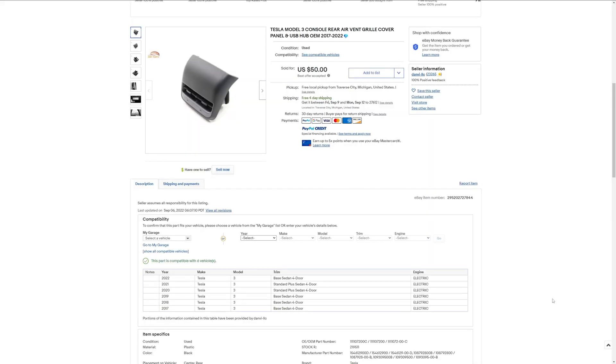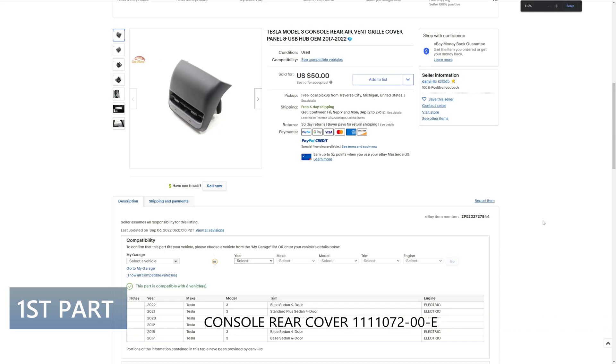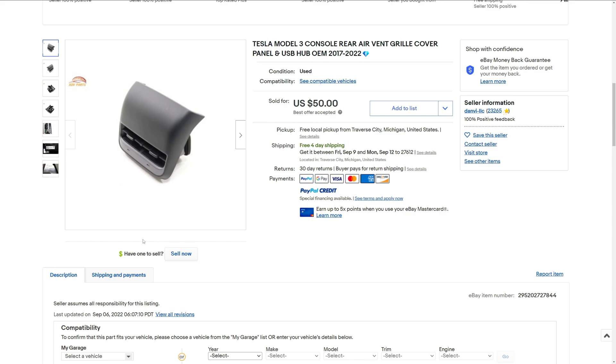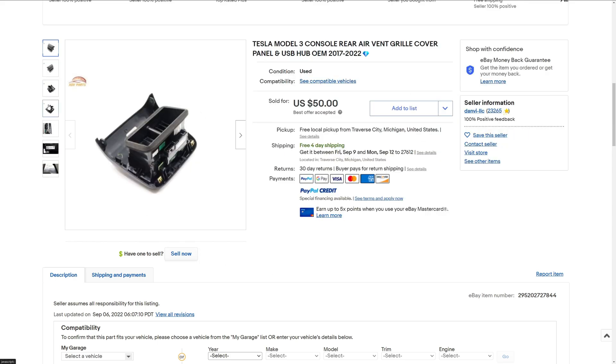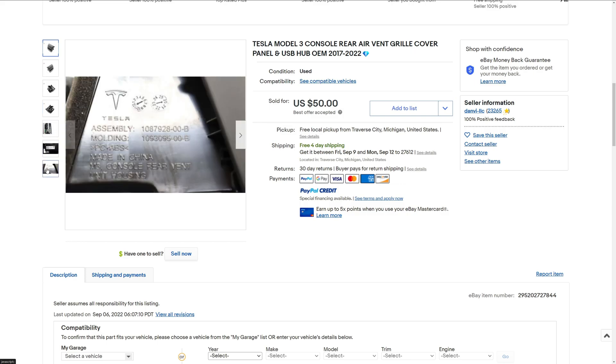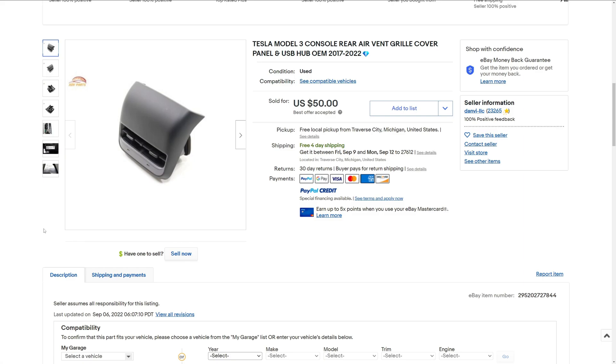There are two things that we need for this project. First, the replacement console rear cover, part number 1111072-00-E. You can buy it over the counter at the service center for $110 — call ahead and see if they have it. Another source is to get a used one on eBay, which is what I did. Do a search on the part number or just 'Tesla Model 3 console rear vent.' I lucked out and found one for $50.